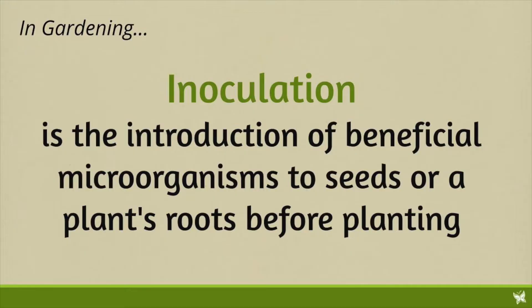Behind me, you can see our cover crop, which we planted a few weeks ago in one of our past videos, and it's doing great. It has some legumes in it, and we were careful to get those legumes inoculated before we planted them. For our purposes, inoculation is the introduction of beneficial microorganisms like bacteria and fungi to the seeds or to plant roots, and those beneficial microorganisms are going to help the plant with different functions as it grows.